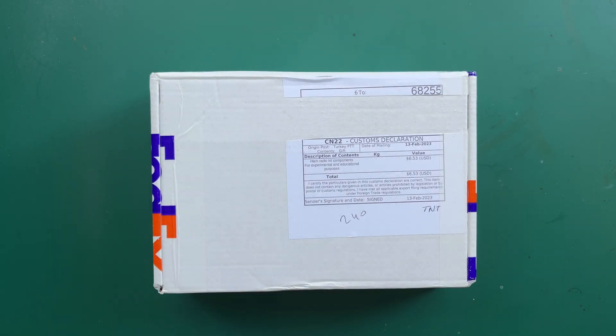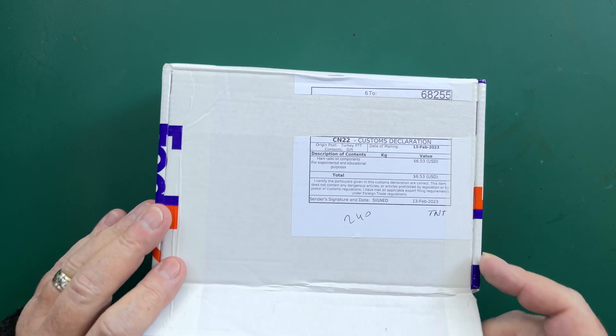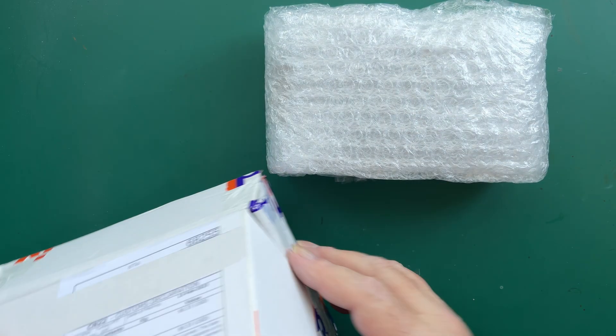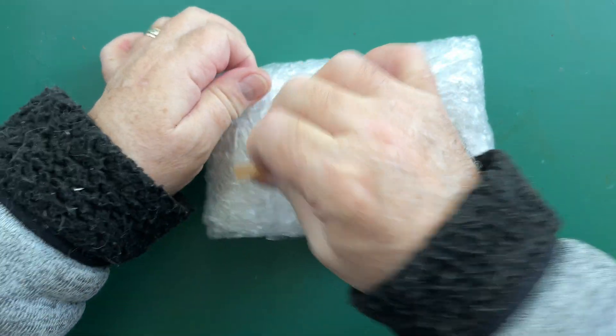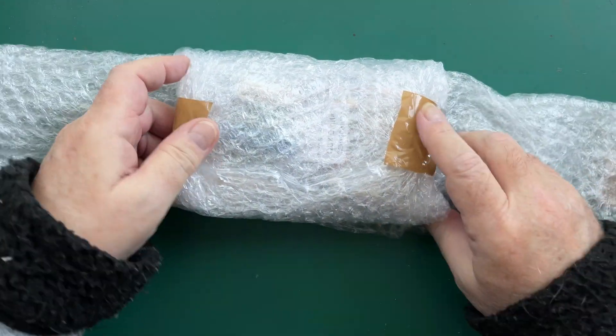I enjoyed building the QCX so much, and I've been using it as well — it's a smashing little rig. I decided I would build another one, so that's just arrived just this minute. Ignore any cut on the box — that was my fault for trying to open it at the wrong end.